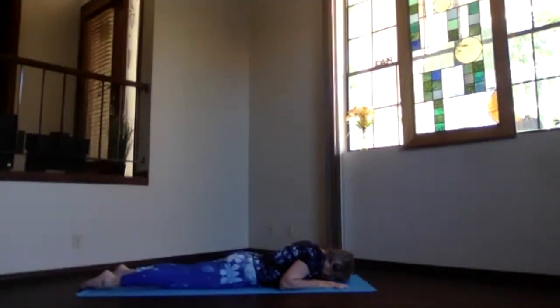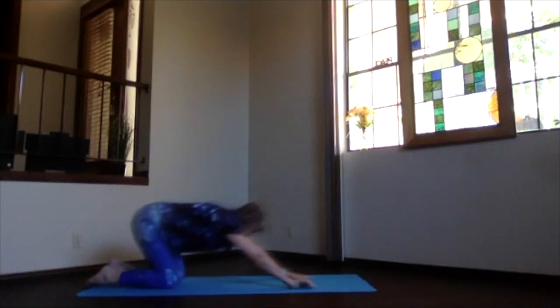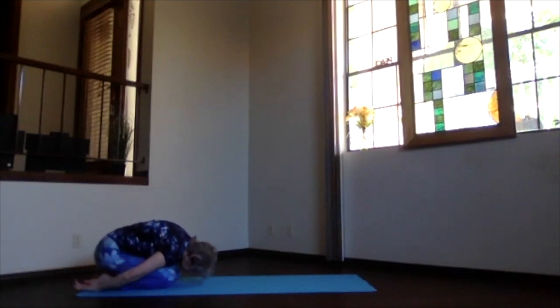Push into your hands and back into a nice little forward bend — child's pose one more time. Take a breath, just relax.